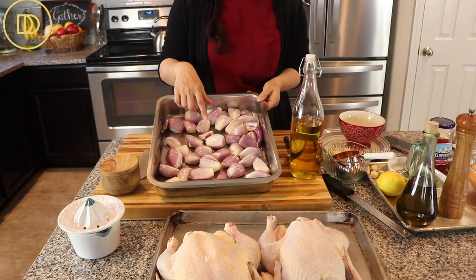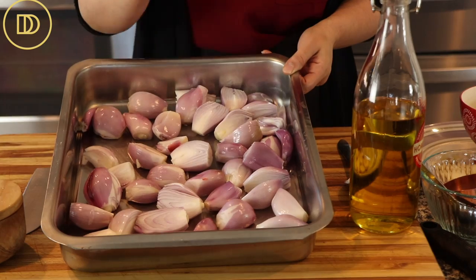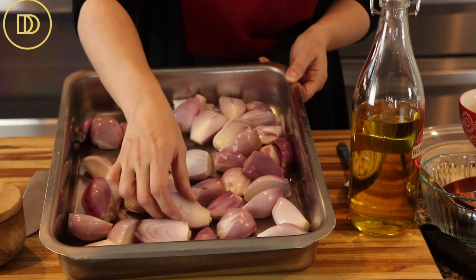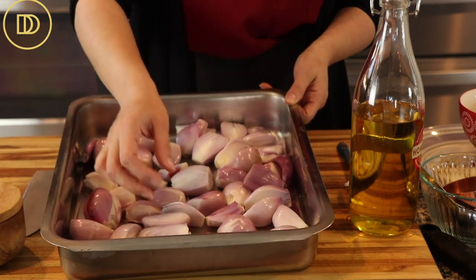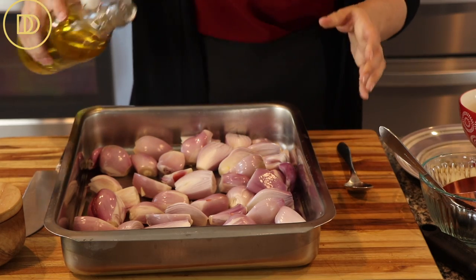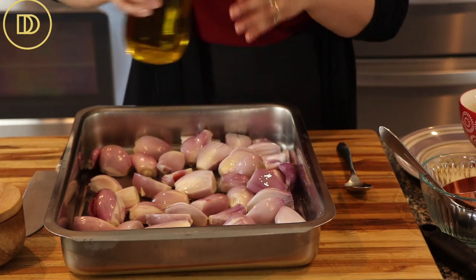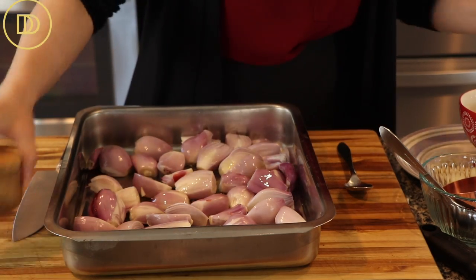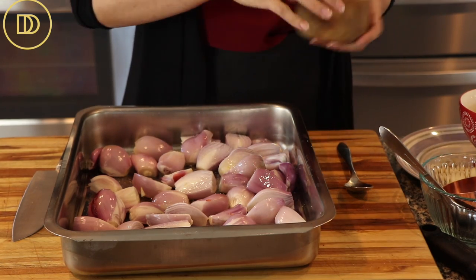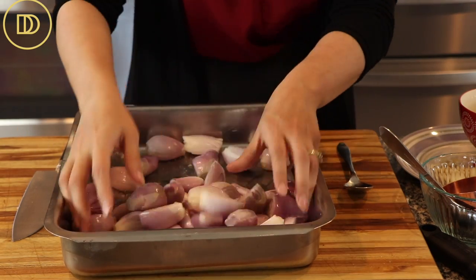In my pan right here I have shallots. I'm making two chickens today, but you can cut all the ingredients in half to make one roast chicken. I have some shallots that I've peeled, and the bigger ones I cut in half. I'm going to begin roasting them by drizzling them with a little bit of olive oil, then season them with a little bit of salt to bring out their flavor, and toss them so they're all coated.